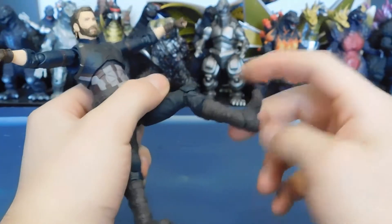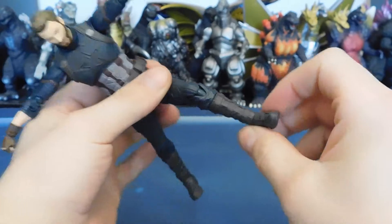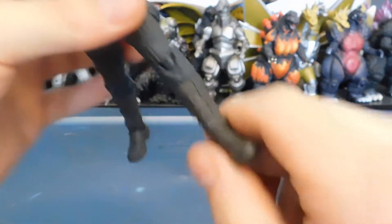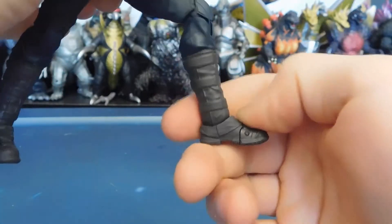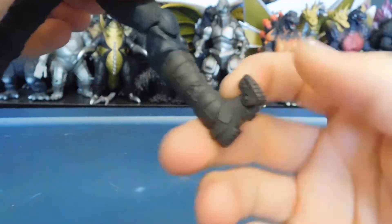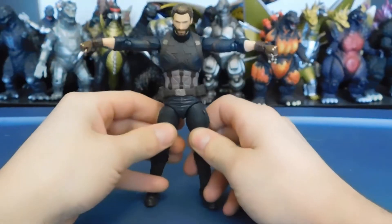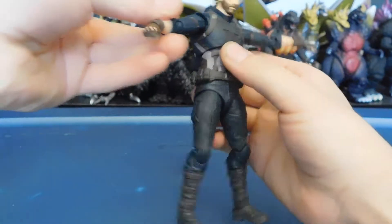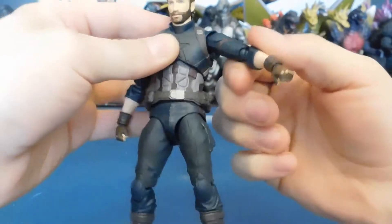The ankles — the pivot is not a lot. They go down a little bit and up a little bit. Honestly there is not enough ankle movement. I haven't started the picture process for this figure yet, as you guys probably noticed in my last review with Gamora — I started doing pictures of the figures while I'm rambling about them mid-review.